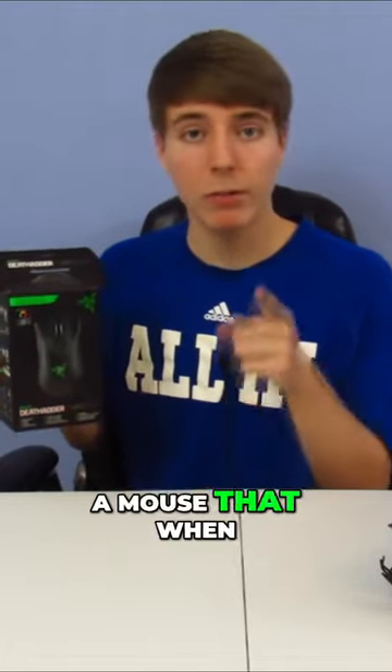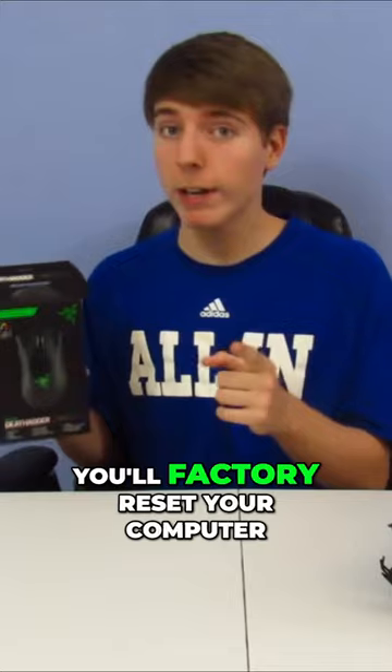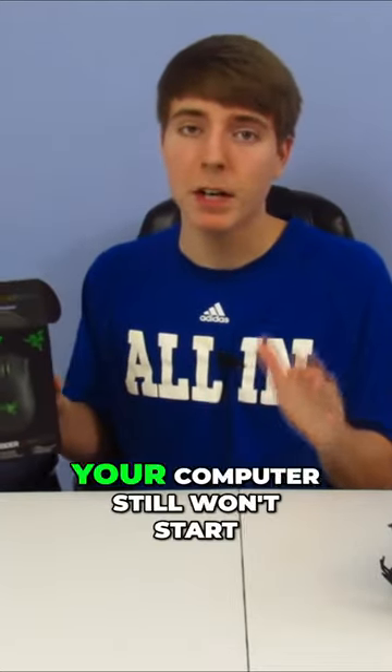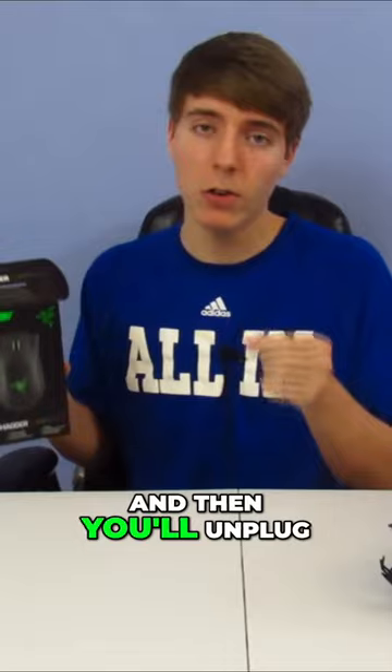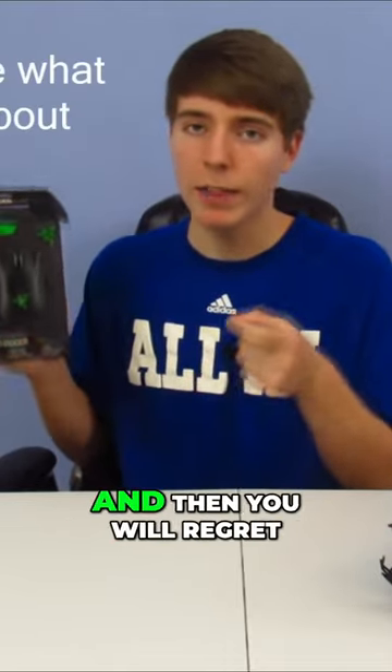And for $70, you can buy a mouse that when you plug it in, your computer won't start up. And you'll think you have a virus, so you'll factory reset your computer. But then, when you factory reset it and lose everything, your computer still won't start. And then you'll unplug this crappy mouse that you paid $70 for, and then your computer will start. And then you will...